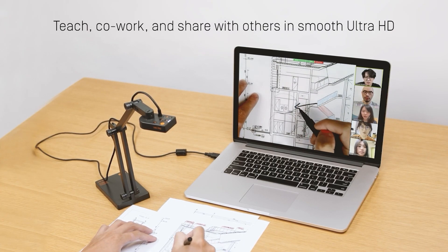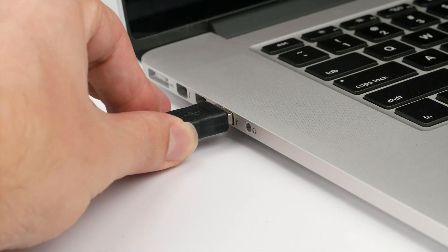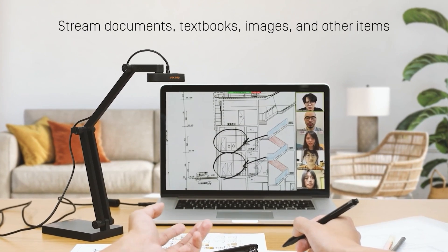When it comes to document demonstration, the buttons on the body are really handy. Finally, you can connect the cam to your laptop via USB and use it as a webcam during your Zoom meetings.